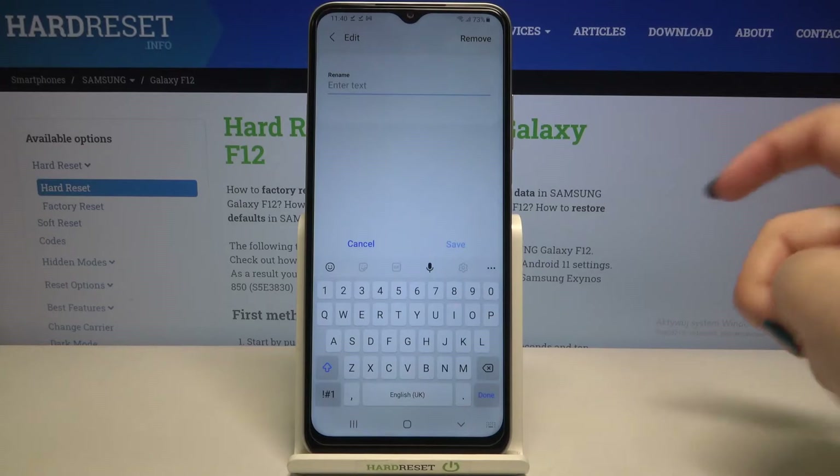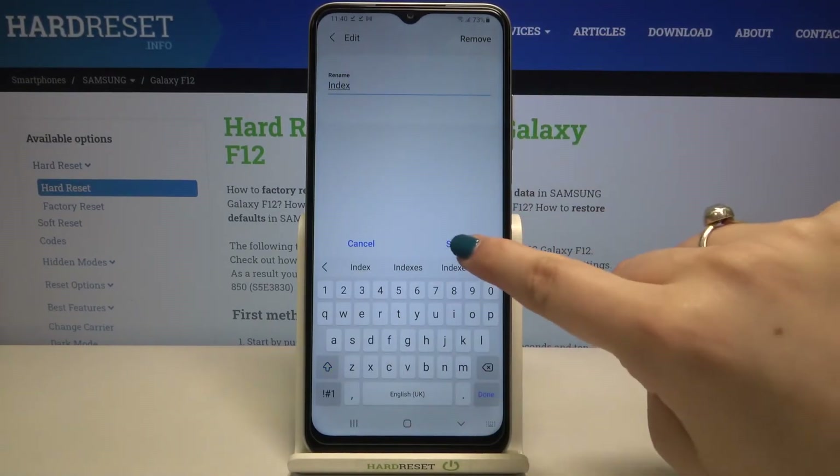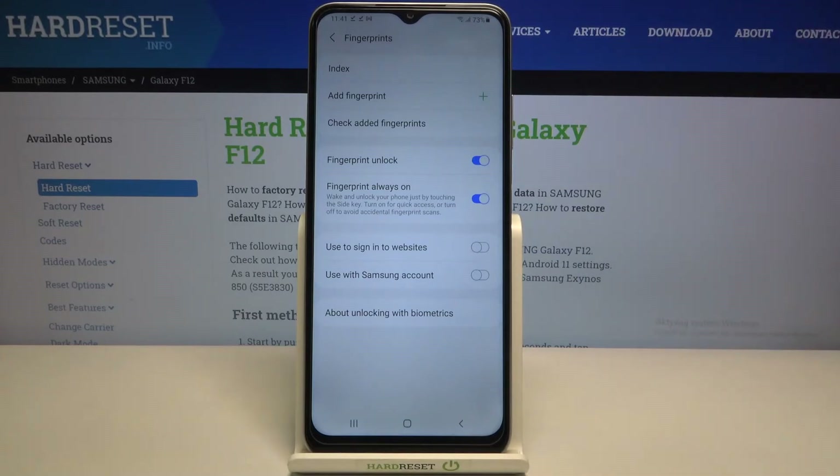After tapping on it, we can rename it — which is quite a cool option — or remove it if you want to. Let me rename it and tap on 'Save'. As you can see, it changes immediately.